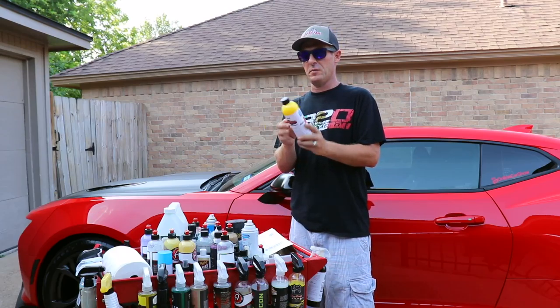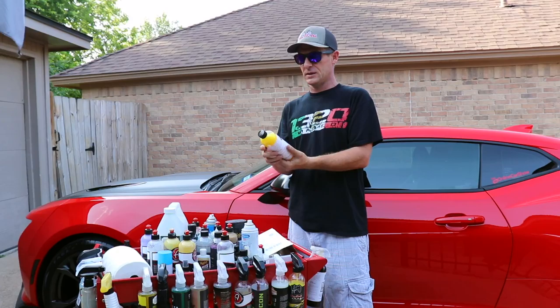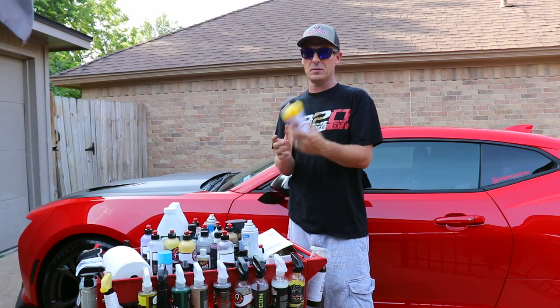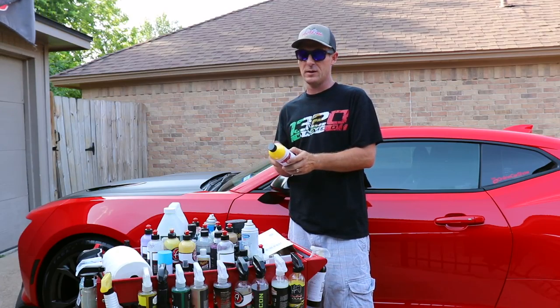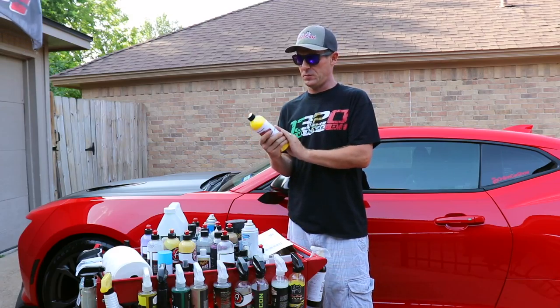These guys are really out-of-the-box thinkers with their marketing. They've got some really good products. If you've never tried Rev Automotive, I do recommend you give them a try.